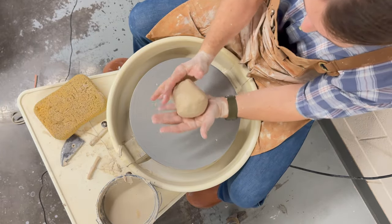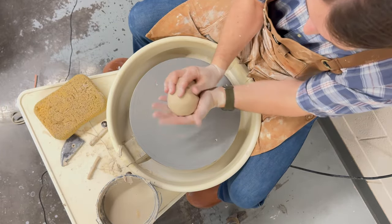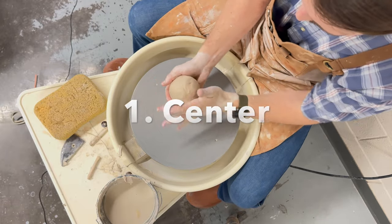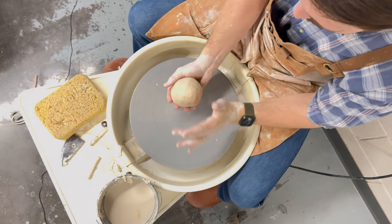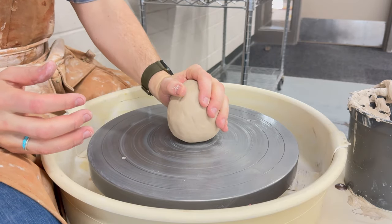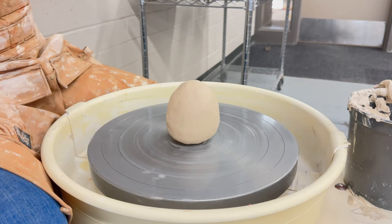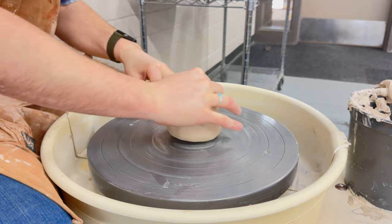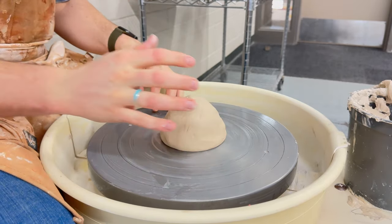The first step when it comes to throwing a cylinder on the wheel is to center. When you center, you want to make sure that you have a round ball of clay. Make it as symmetrical as you can get it. Once you have that ball of clay, throw it down to the center of the wheel using the rings to help guide you.